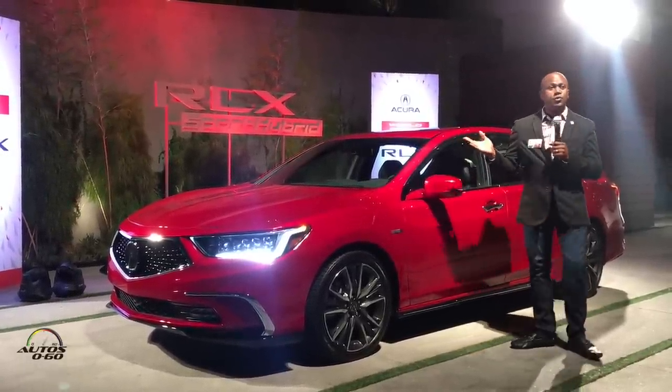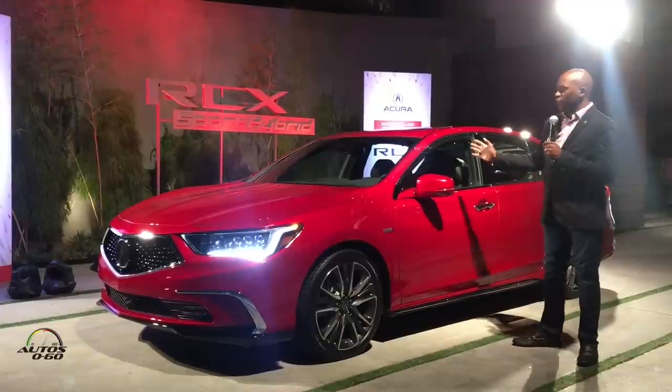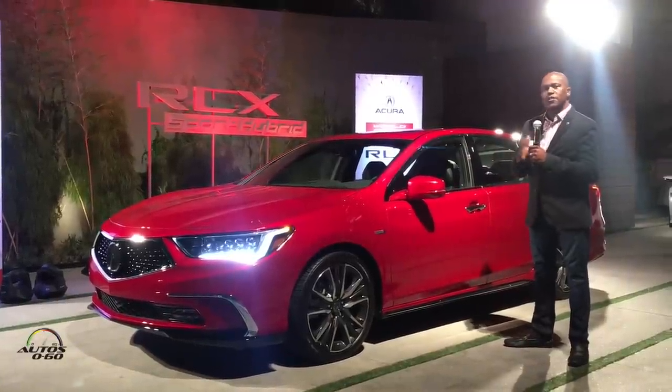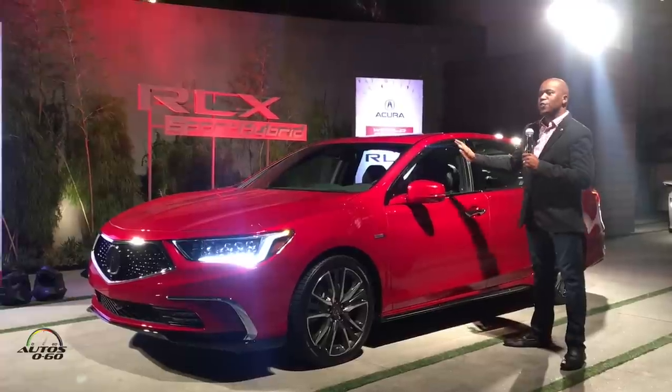We're here for the world debut of the 2018 Acura RLX. We'll give you a quick overview of the exterior and interior, and then we'll finally let you get into this amazing vehicle.